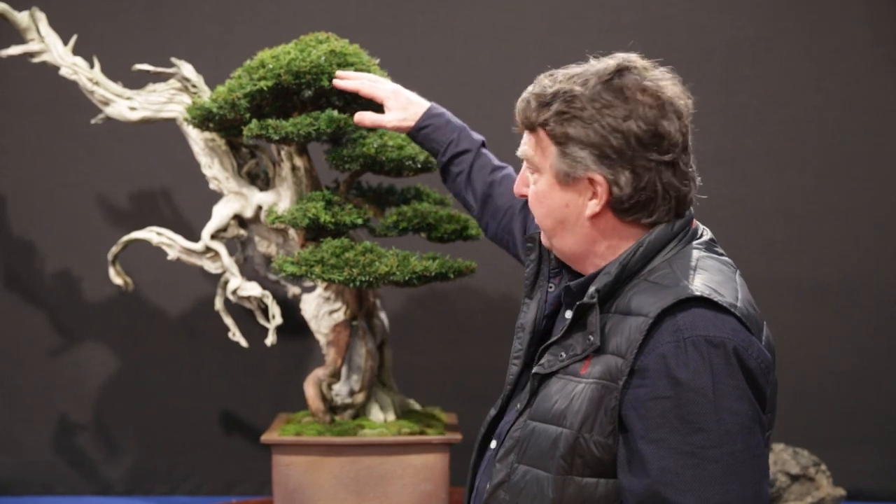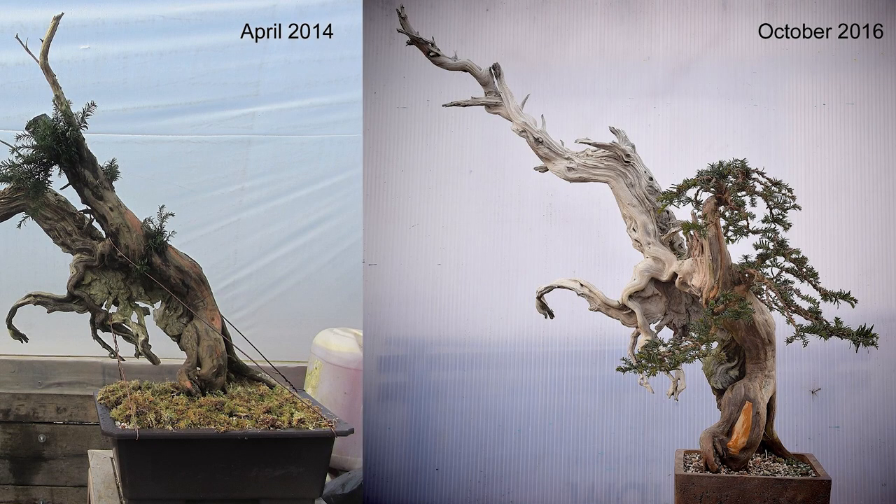All of the foliage that you can see has been created from just a very, very small amount of foliage all those years ago. It was heavy feeding early on, creating the branch structure, and then finally developing the ramification.